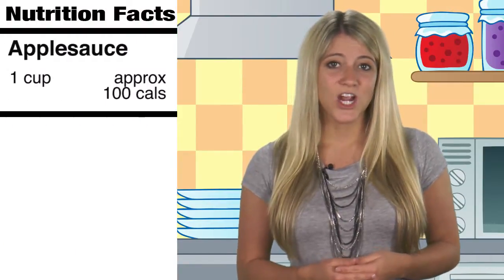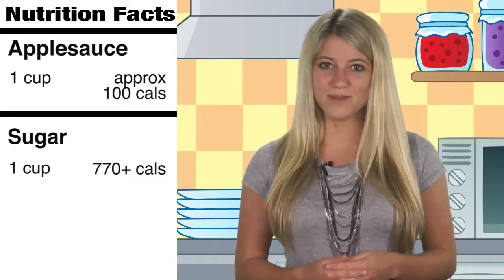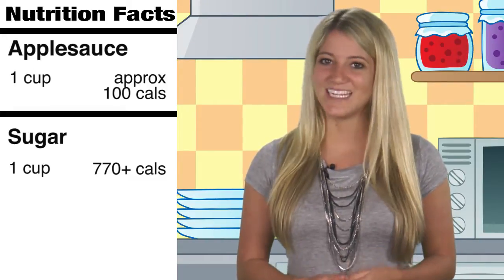With the holidays come baking, and this simple swap will make for a healthier you. Using applesauce instead of sugar can give your recipe the necessary sweetness, but with fewer calories and of course, the sugar. One cup of applesauce contains about 100 calories, whereas one cup of sugar contains more than 770 calories. Remember this simple tip while you're cooking your holiday treats.